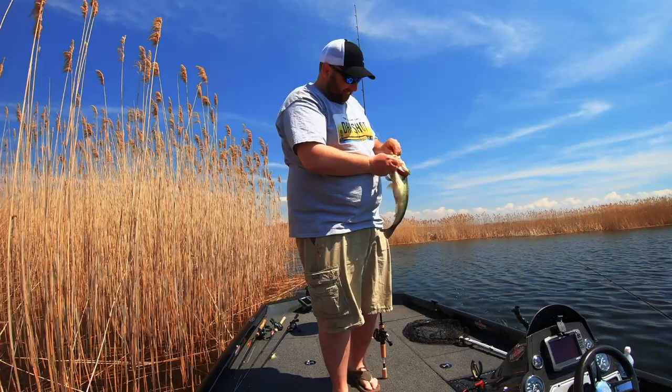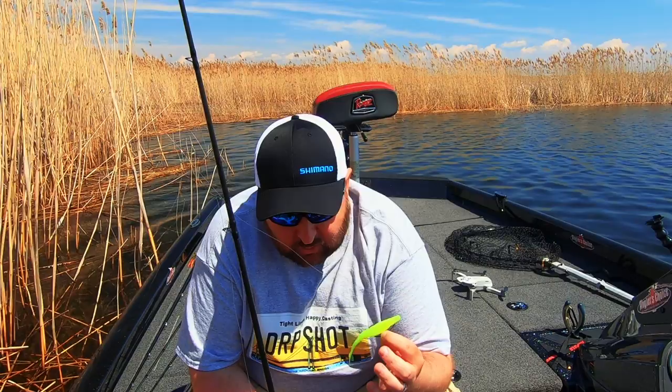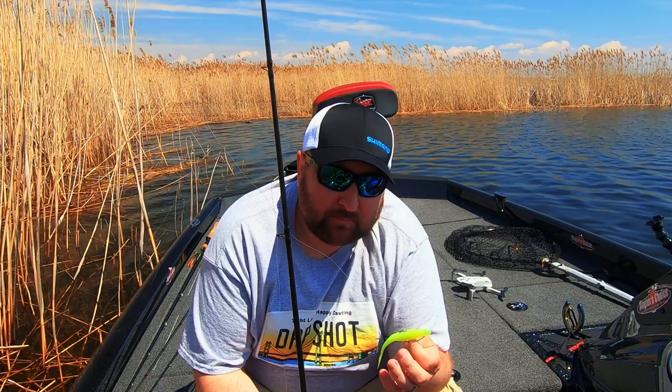Super flukes are an excellent soft jerkbait choice for largemouth, spotted, and smallmouth bass. If you've never fished these, I strongly encourage you to put one on this spring. For me, that 50-degree mark is when I start throwing them all the way through post-spawn, when males are still guarding fry. I'll still fish these in and around docks on many of the inland lakes here in Michigan.